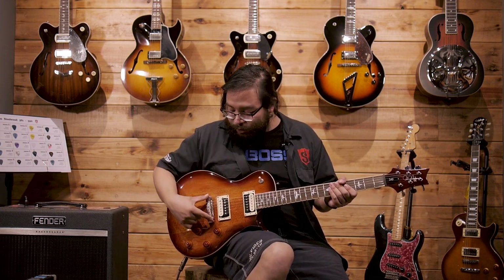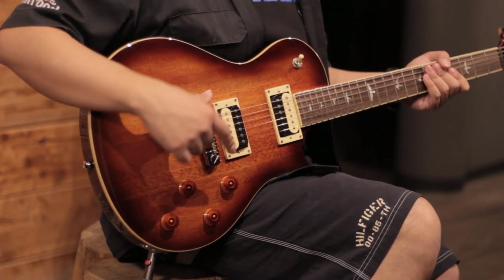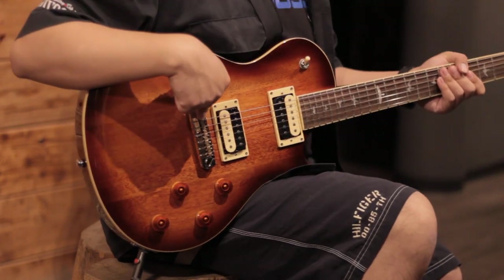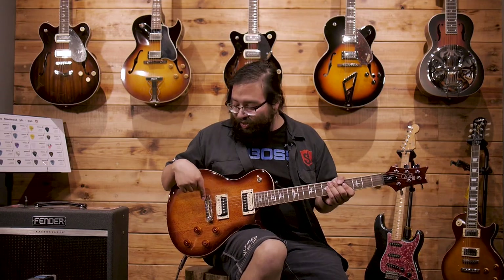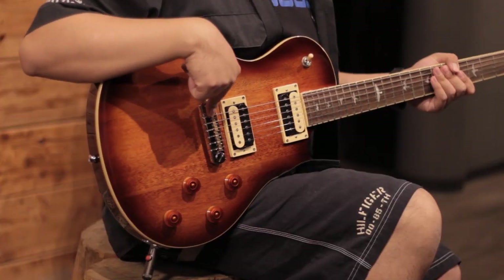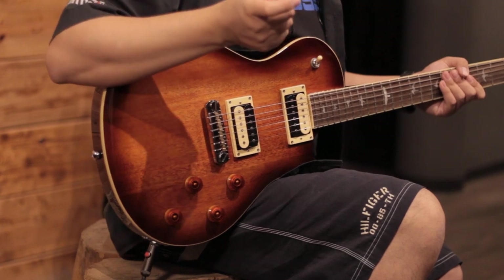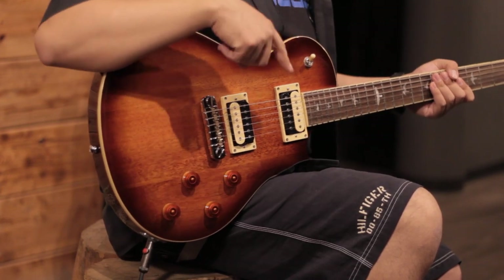Now, those wraparound bridges in the old days used to come uncompensated — meaning they didn't have individual saddles — but in this case they do have them. So you'll be able to intonate your guitar perfectly with these saddles. On top of that, they're made of brass, and again that's not a whim of the brand: brass is designed to resonate better and minimize friction as much as possible with that string wrap-around.